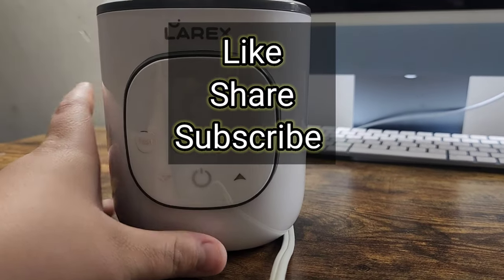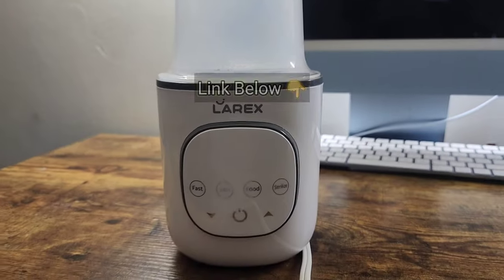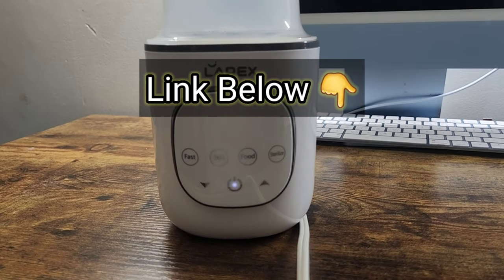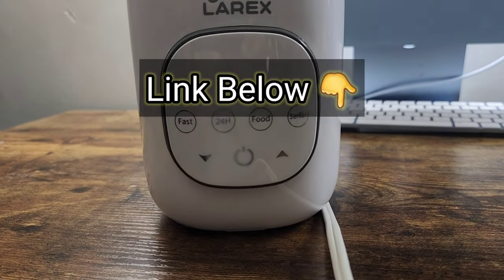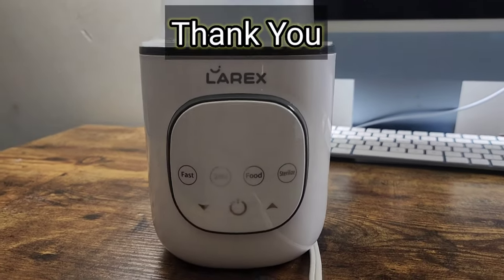Please like, share, and subscribe, and don't forget to check out my other videos. I'm going to leave a link right down below for the product and a link for the website so you can check out their other products. Thanks for watching.